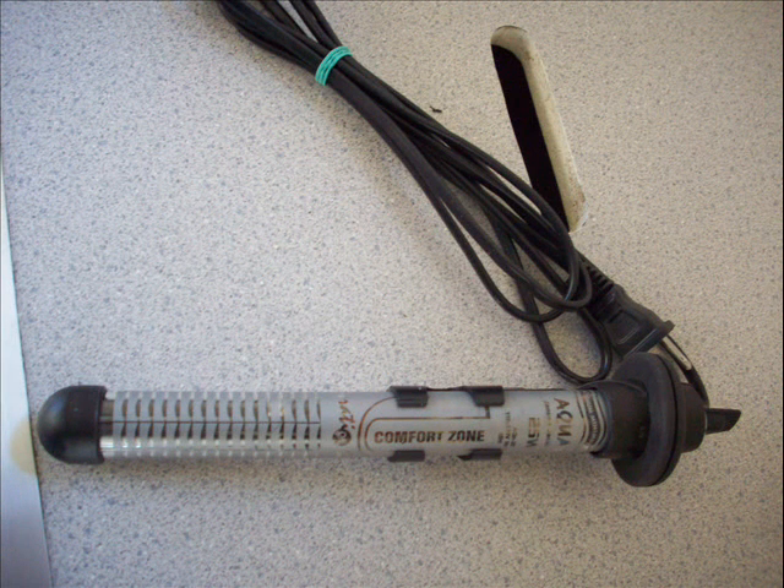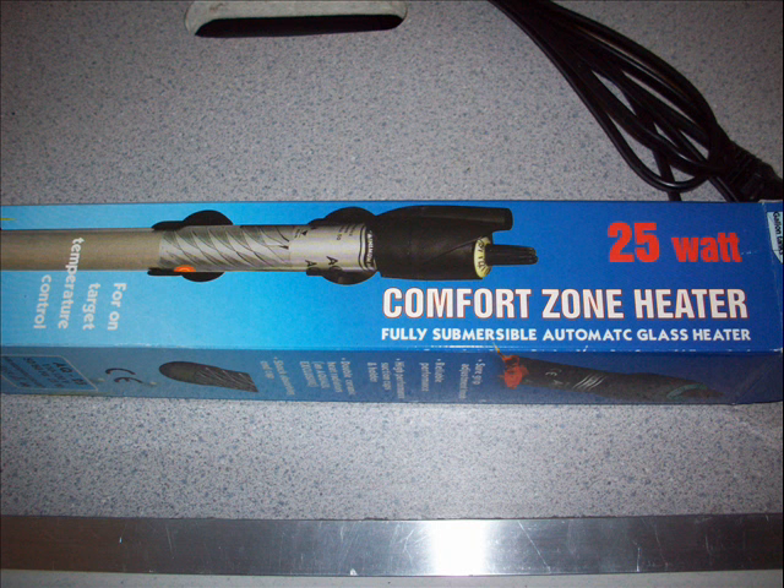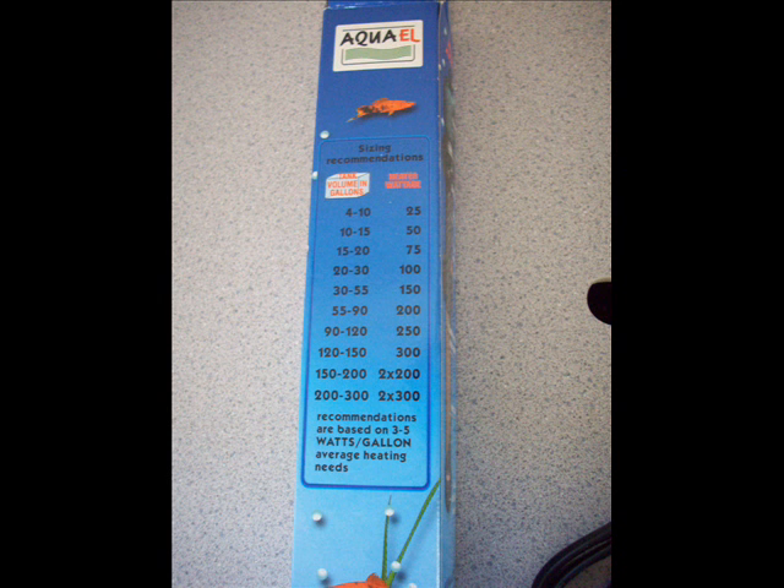So I bought an aquarium parts heater and submerged it into the upper part of the five-gallon tub. The parts heater is good enough for five gallons and will keep the temperature of the tank between 66 and 90 degrees Fahrenheit. It's a 25-watt heater that should cost about a dollar a month to run. Four to ten gallons — 25 watts is plenty of capacity.